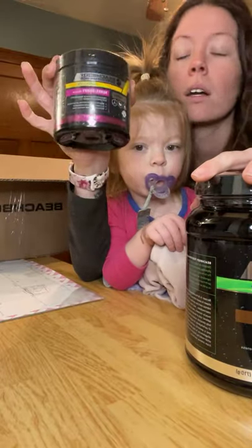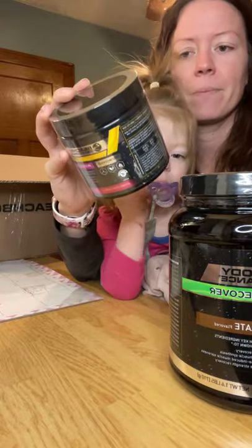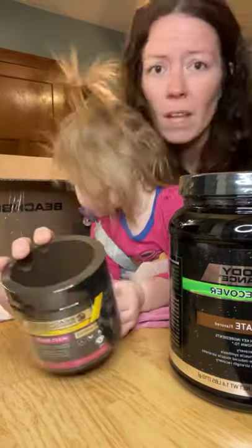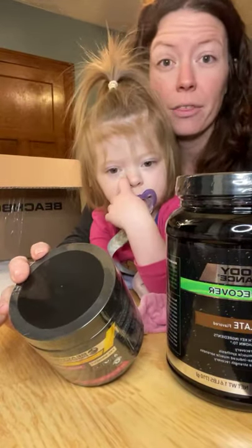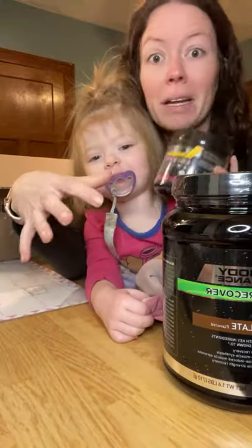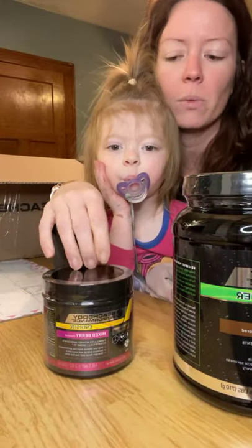And then this is Energize — I call it Mama Juice. I drink it even on days I don't work out. It's all natural, plant-based, and there is caffeine in it. I get this question a lot: if you're breastfeeding or pregnant, obviously talk to your doctor. My other two kids were fine, but ask your doctor. This is something I have every day. I also have Hydrate with it as well, but that doesn't come with — you can add it separately.